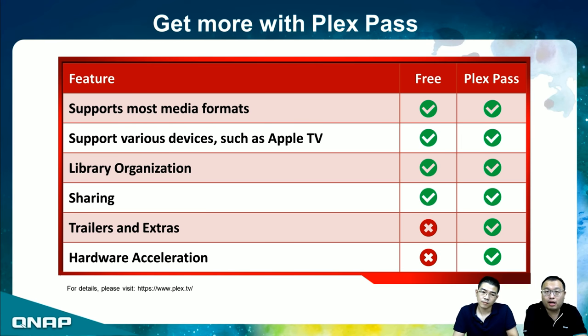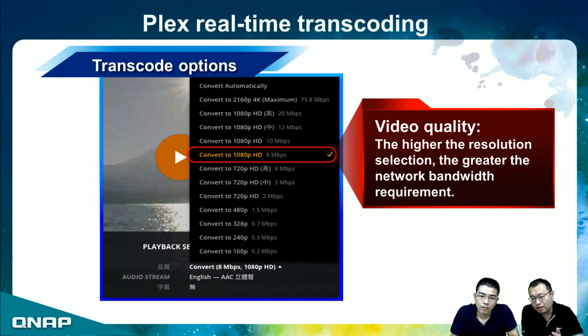With the real-time transcoding feature in Plex, when you try to play back content you can choose different resolutions. Coupled with resolution, there are different bit rates. Depending on your network bandwidth — for example, if you are on a 4G network or slow hotel Wi-Fi — you may want to choose 720p or lower for smooth video playback.